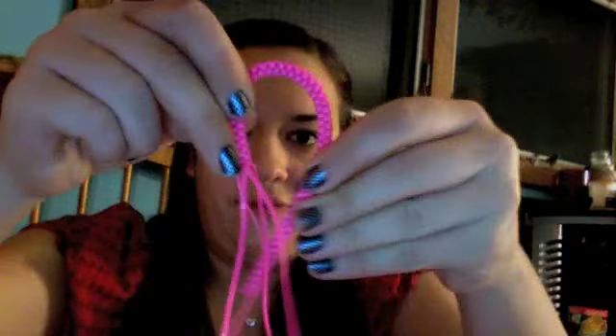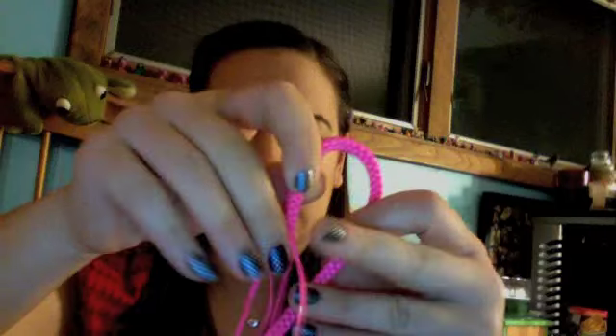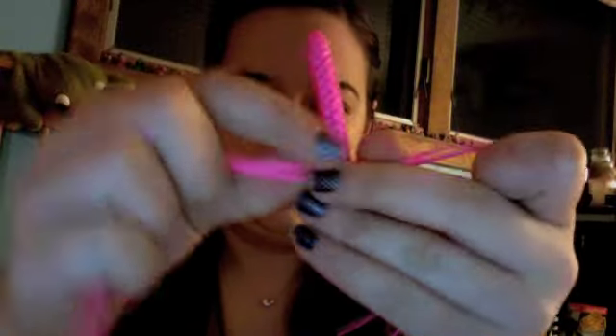Once you get that much done, you want to kind of fold it into a bend — kind of like how it would look if it were an actual ribbon. Then take two strands and hold them separate, and put the project in between those two strands so that you have two strands on each side.